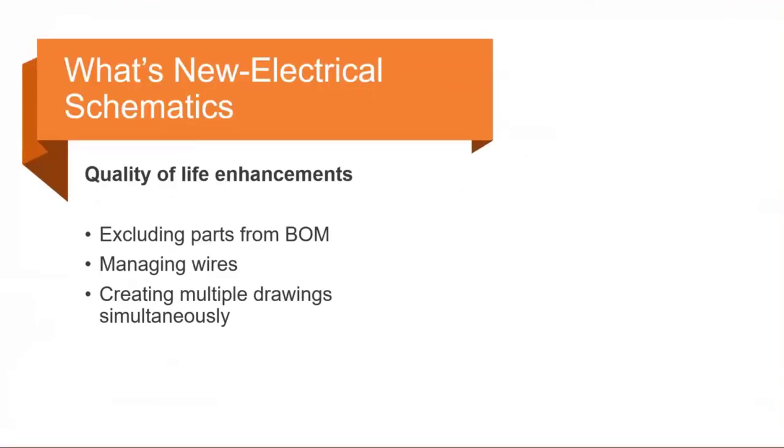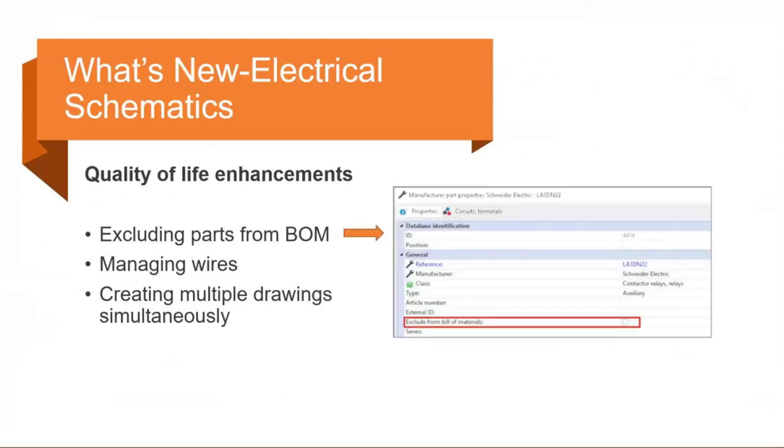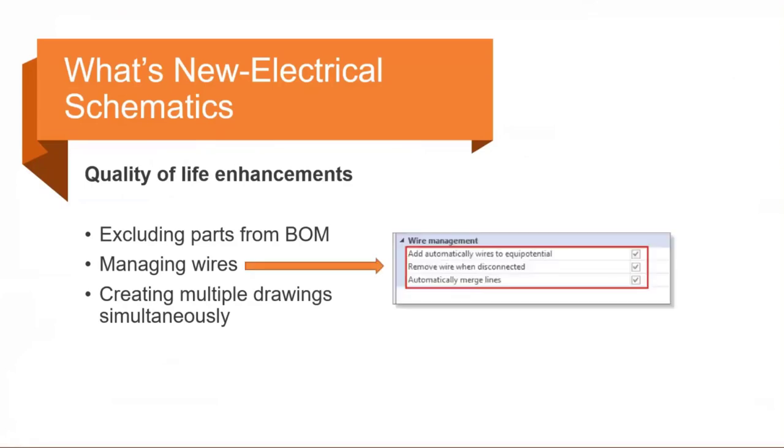Starting with quality of life enhancements: the first is excluding parts from bill of material. This was a huge enhancement request and SOLIDWORKS added it to this release. Under the manufacturer parts library, each component now has a new option to exclude from bill of material. Just place the checkbox and when you run your reports that option will appear.